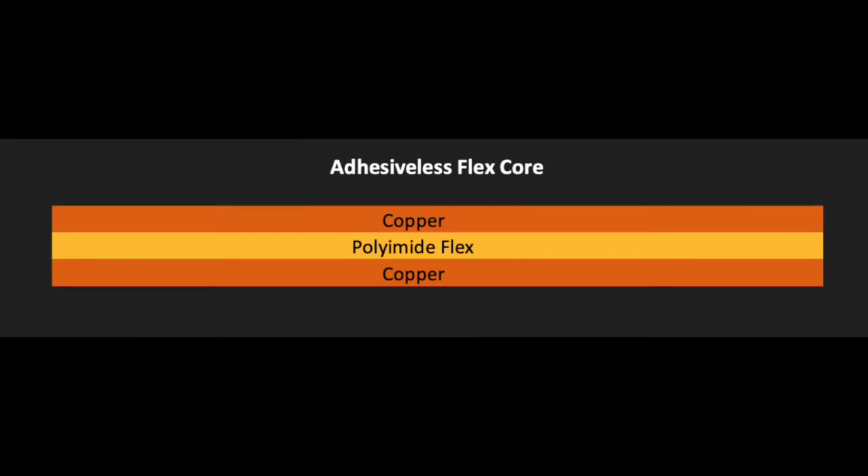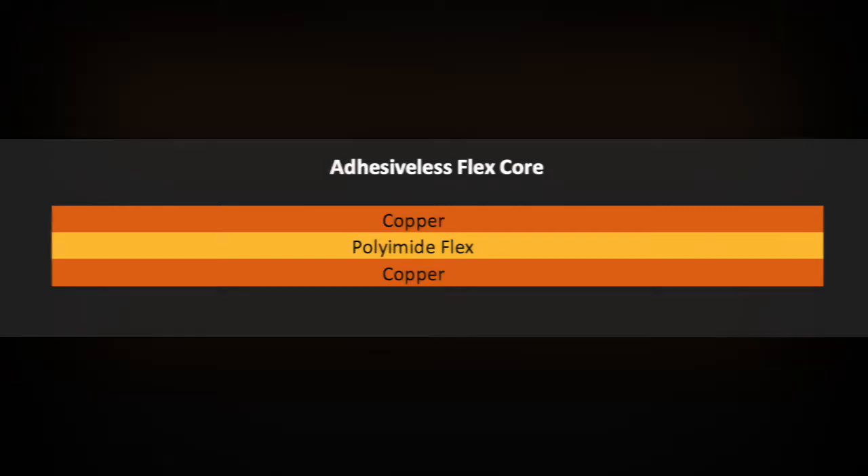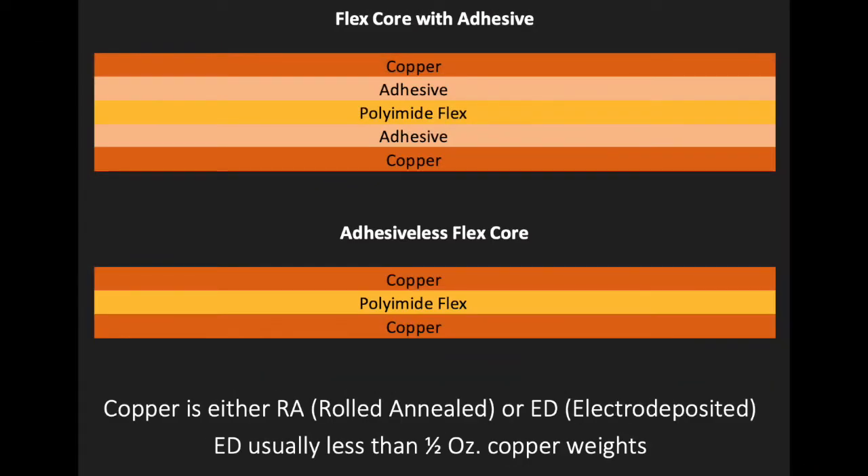Adhesive-less flex cores have the copper directly attached to the polyamide core without the use of any adhesives. Benefits of adhesive-based: reduced material costs and higher copper peel strengths, depending on which adhesive type is used.